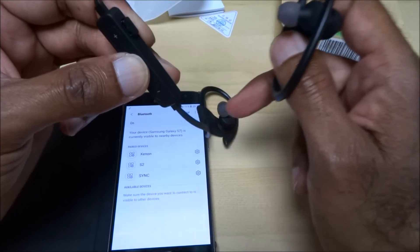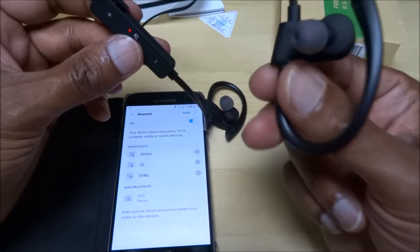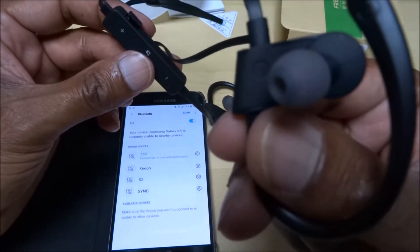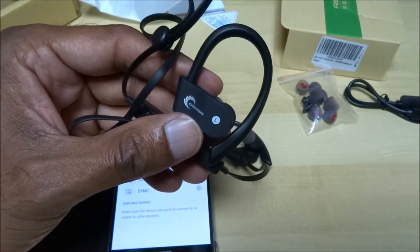I'll hit scan — there you go, 56s appeared. I'll click that. Just heard it say 'pairing successful', so let me have a quick play around with it and I'll tell you what it's like.